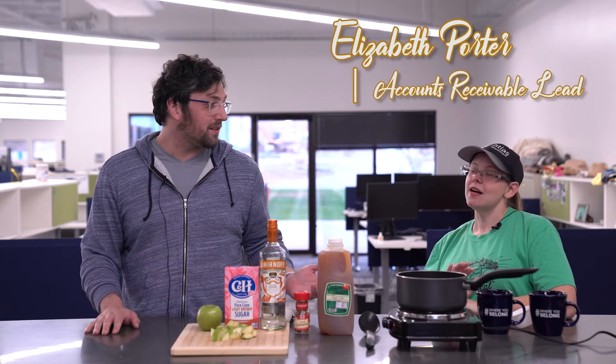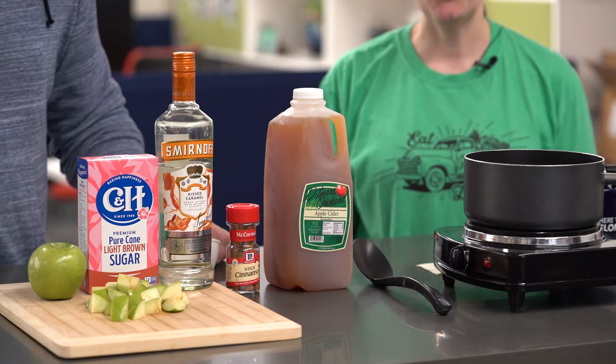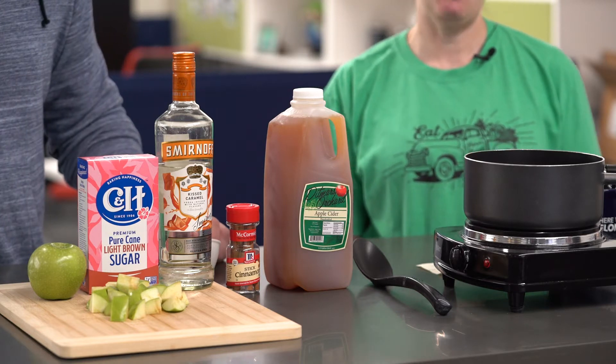Welcome back to another episode of the Tipsy Recruiter. My name is Brett Masterson, and this is Elizabeth Porter. I work in accounting here at Atlas Med Staff. Today we're going to make for you the boozy caramel apple cider.